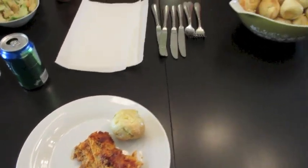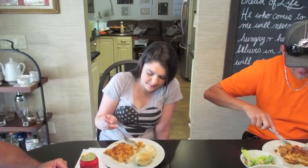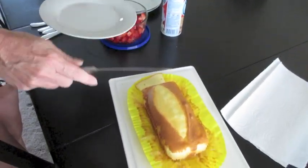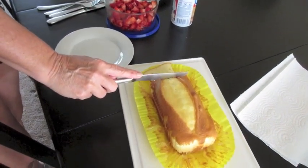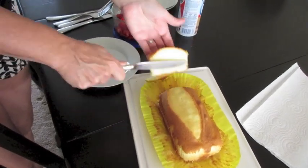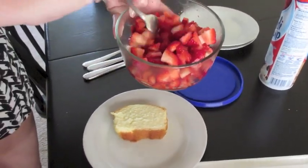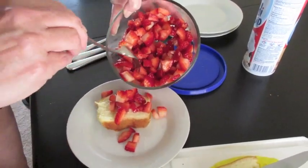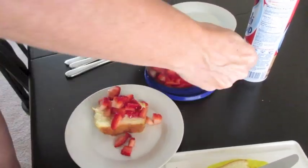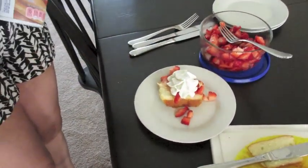So today we have homemade garlic rolls, lasagna, Caesar salad, and strawberry shortcake for dessert. We're doing a mock strawberry shortcake — the pound cakes are buy-one-get-one-free at Publix. I just bought some strawberries, sprinkled sugar on top, put them on the pound cake, and added a little whipped cream. There you go!